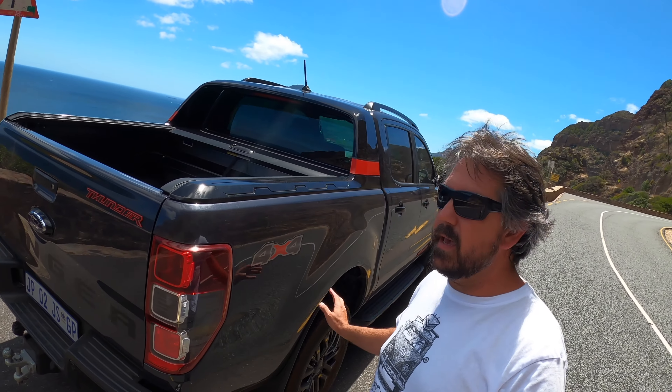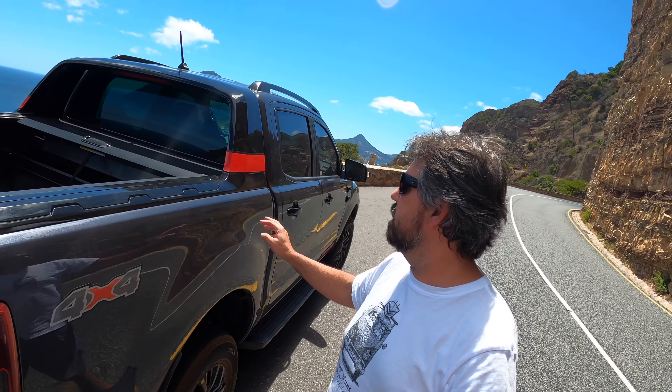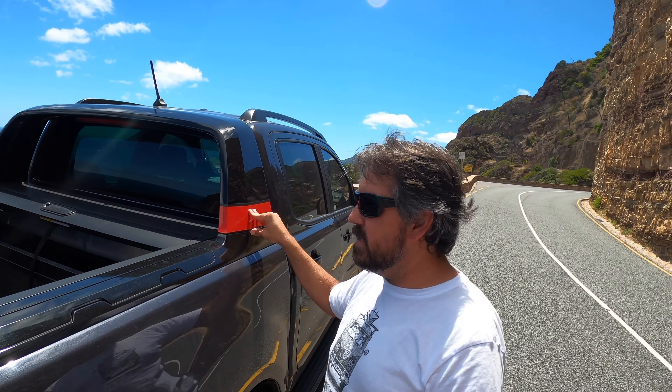A few other things that make the Thunder the Thunder: you've got black mirrors, black 18-inch wheels, and this gray color — I know it's a bit dirty because I was in the mountains — but it really works with the darker theme and lets all the red accents stand out. The hoop is standard on the Wild Track, and they've left it on the Thunder but added red decals.